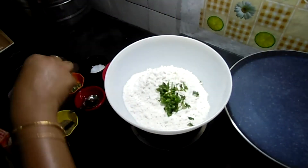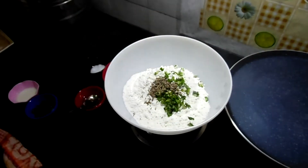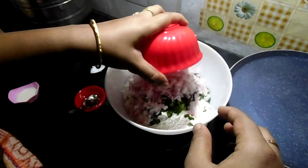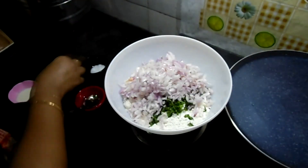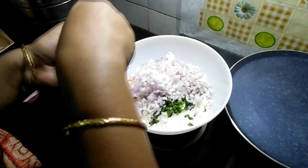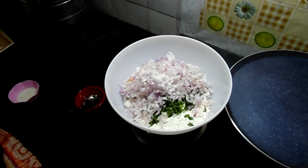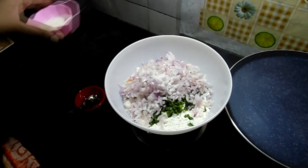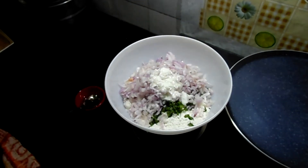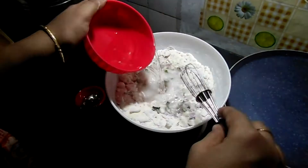Add coriander leaves, green chilli, jeerakam, curry leaves, onions, salt to the required amount, and curd. Now let's mix it to the required consistency.